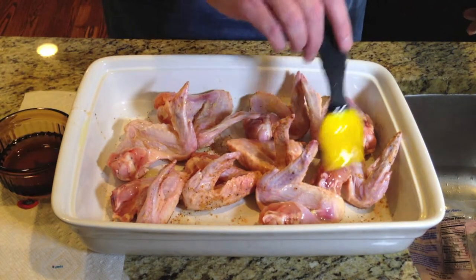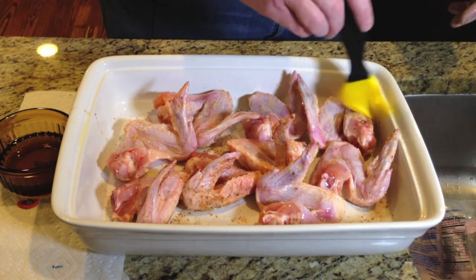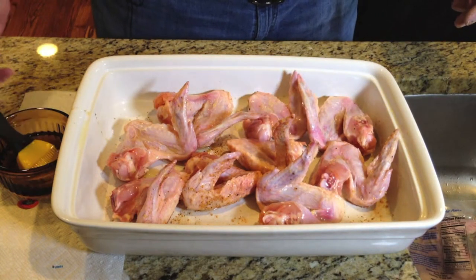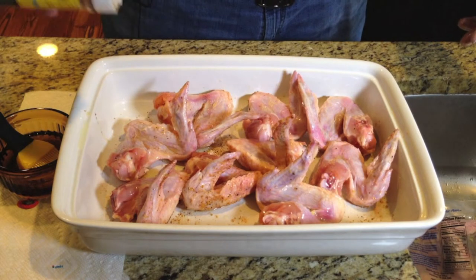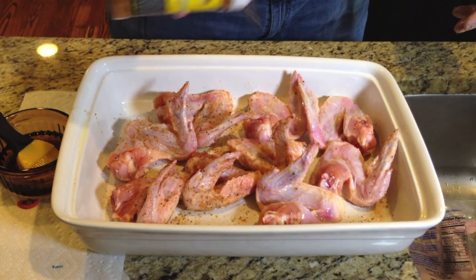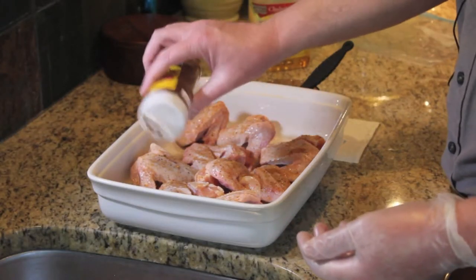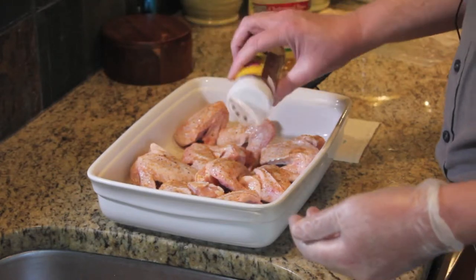Now if I'm doing a large batch like I did at Eggtoberfest, I would do all of this the night before and let them marinate overnight and then in the cooler on the way to Eggtoberfest. The amount of rub you want to put on is obviously a personal choice, but this rub — the name Firewalk belays it a little bit — because it actually turns out with a very good flavor, not an extremely hot flavor.